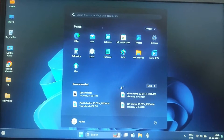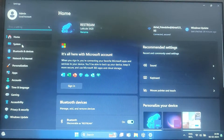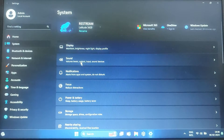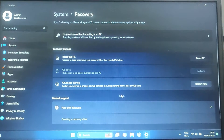First, click on the Start menu and select Settings — the gear-shaped icon you can see. In the Settings menu, click on System to access system-related options. Within the System settings, scroll down and select Recovery. This is where you will find options related to system recovery and startup.